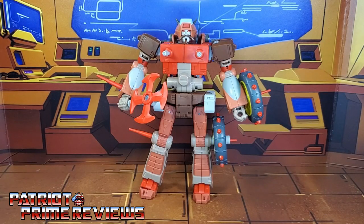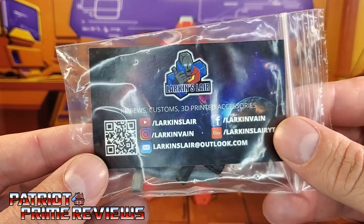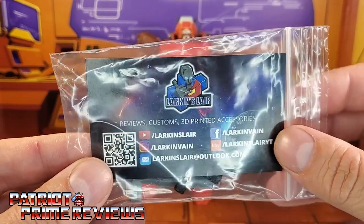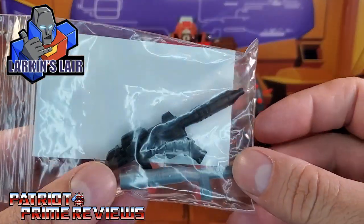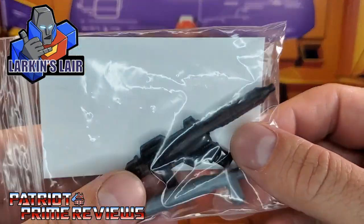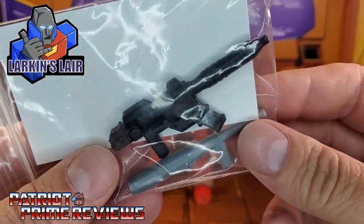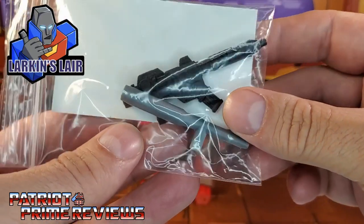What's going on guys? Patriot Prime here once again. For this video, I'm going to show off a brand new upgrade set I got from my friend and fellow YouTuber, Larkin's Lair. This is a weapons accessory kit for Studio Series 86 Rekgar. We've got a gun and an axe handle extension.